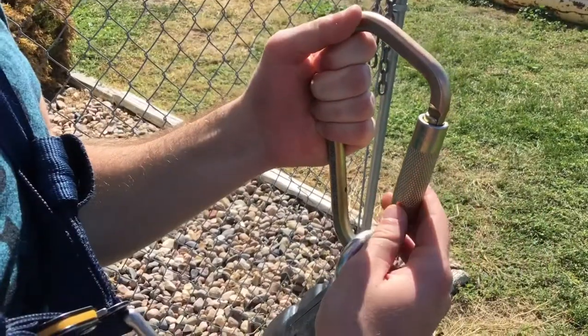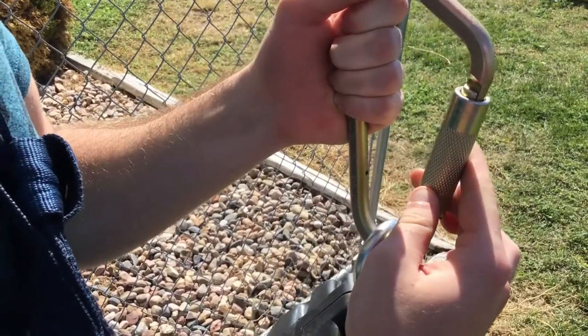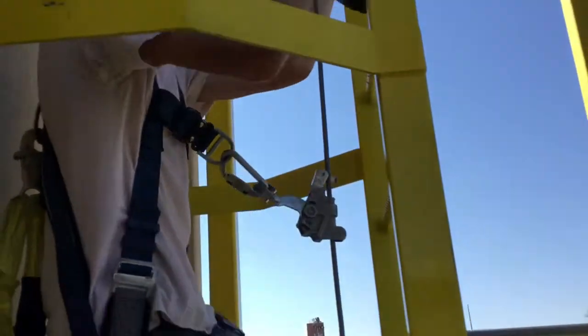The carabiners also have multiple steps: up, twist, open — and to close: close, twist, down. This will be important for Charlie to know as he continues up the ladder with the aardvark.